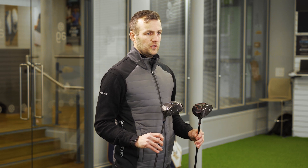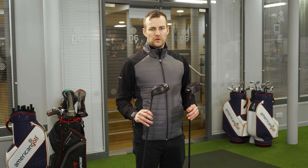If you want to get your hands on this new range, head down to your local American Golf store today.